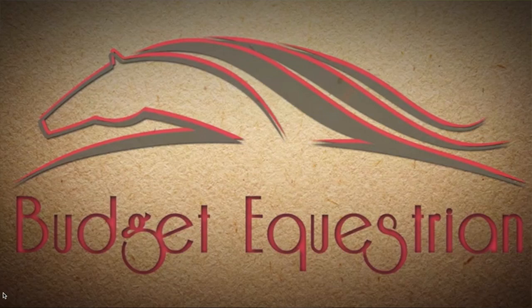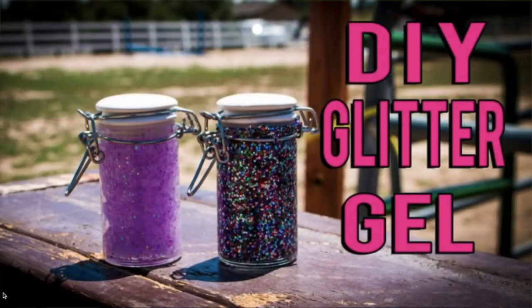Then I remembered a while back watching a video from Lisa the Budget Equestrian about making glitter gel. I looked it up and sure enough I had seen the video before — the recipe is literally just hair gel and glitter. Y'all, oh my god, we're paying too much money.